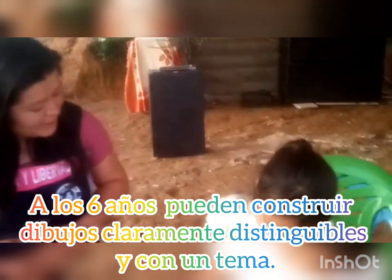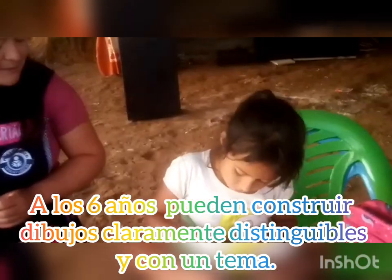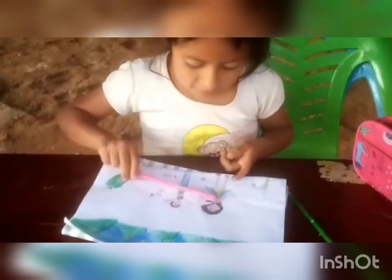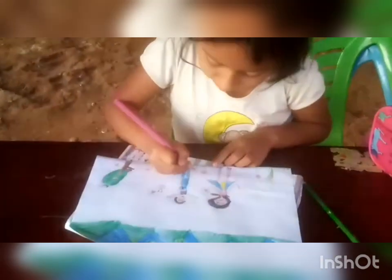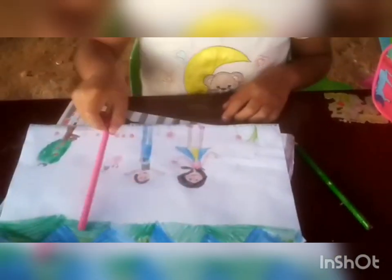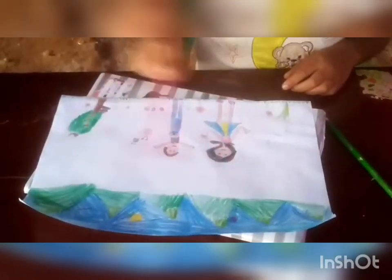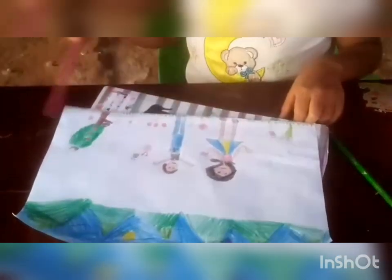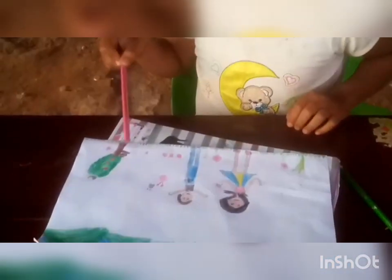Buenas tardes, Amisheri. Buenas tardes. ¿Qué estás dibujando? Estoy dibujando aquí una señora que está hablando con su amigo. ¿Qué más? Y aquí está el cerro. Y acá está el sol. Acá hay una hierba. Y acá están las flores. Y acá está el árbol. Y acá está el nido. Y acá hay una ardilla.